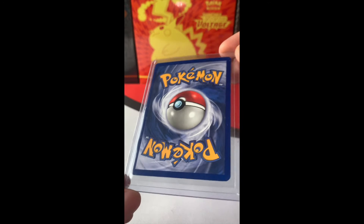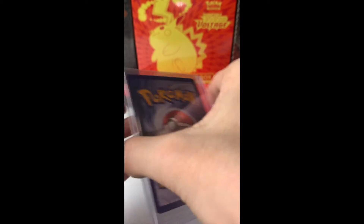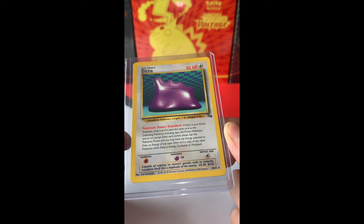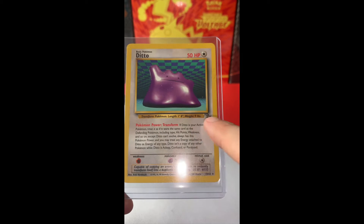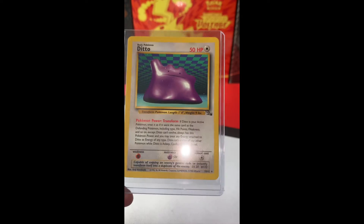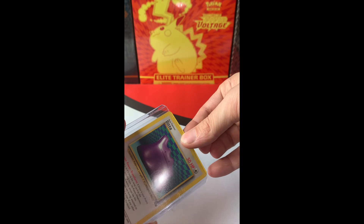Very mint for how old this card is. I'm quite happy with that. I'm sure some of that will just brush off — just dust. Here we have the original Ditto. For those of you that don't know, this was the very first Ditto Pokémon card ever made: the Fossil Ditto. Very nice, very mint, very happy to add this to my collection. Let's try to take a closer look if you want to see the condition.